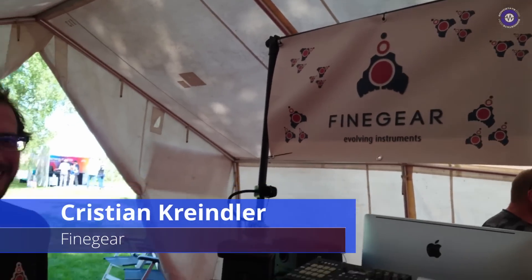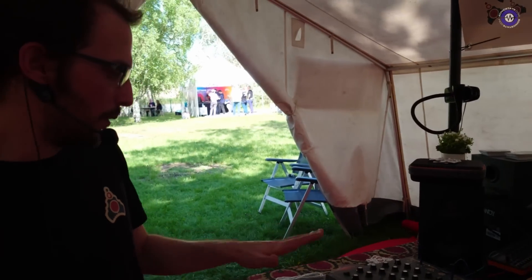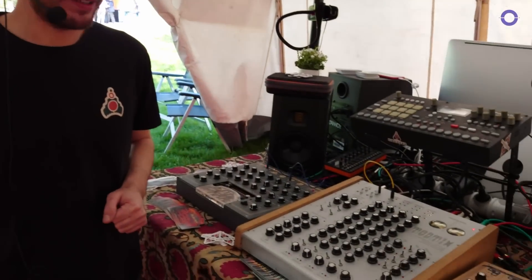We're here with Christian at Fine Gear SuperBooth 2023, from Romania. So what have you brought to the show? Well, this year we've brought two new products we're presenting.